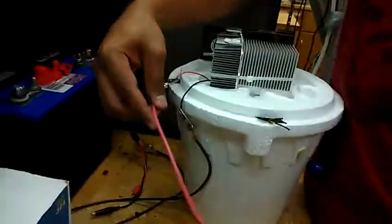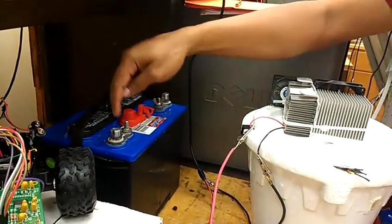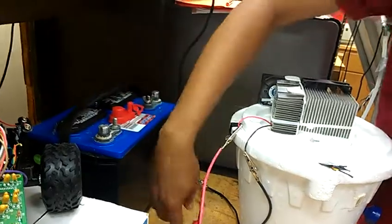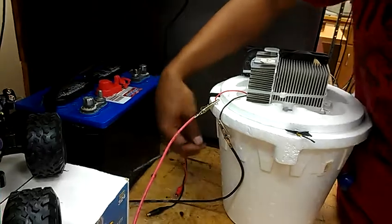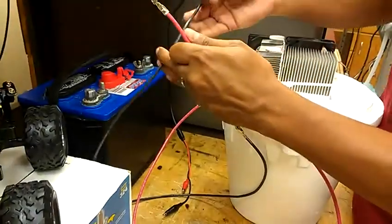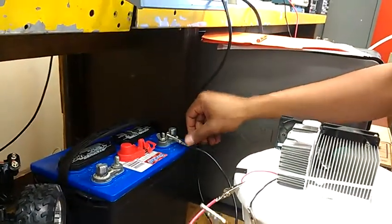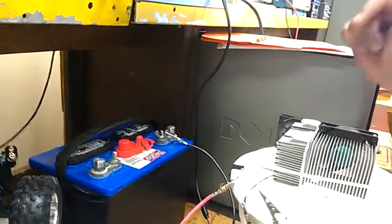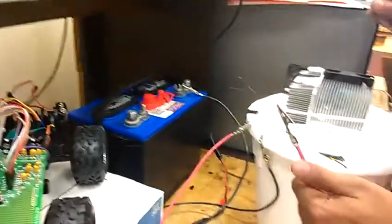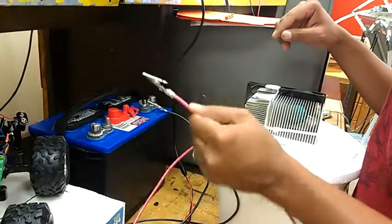Now I'll show you how to hook up the PLTA device to the battery. The red lead for the PLTA goes to the positive on the 12-volt battery, and the black lead, which is the ground, goes to the negative. Connect the black to the ground first. A lot of current is drawn from the battery, so make sure you have your polarity correct — otherwise you're going to get a spark. Then go ahead and hook up the red to the positive.